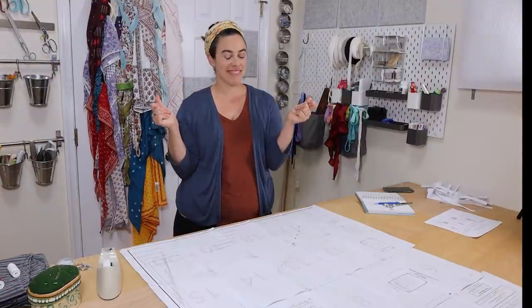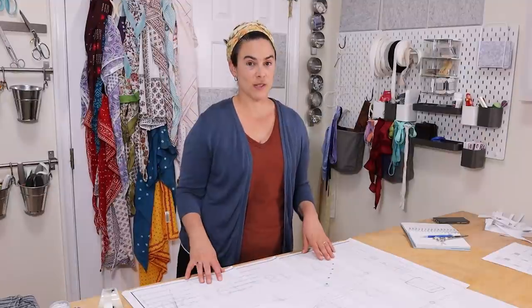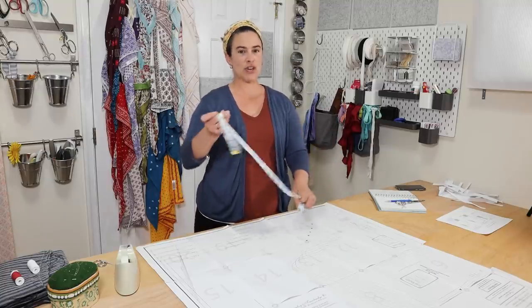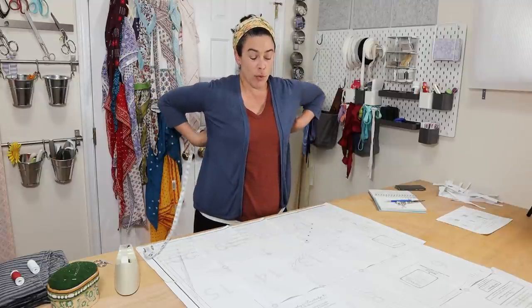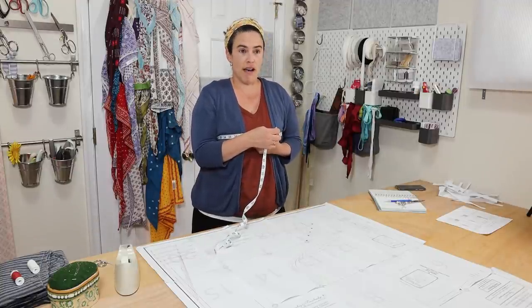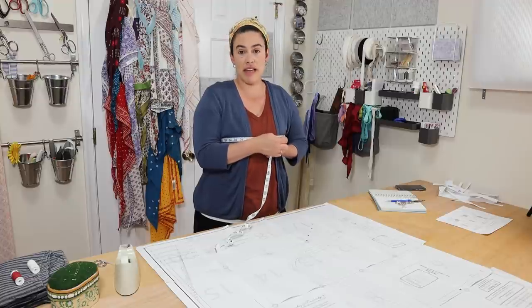Once our pieces are laid out, we're going to trim and tape. Now it's time to decide which size you're going to cut out with this pattern. We're going to take the tape measure and put it around your bust — it doesn't need to be super tight because this is not a fitted garment. It can be a little bit looser or tighter depending on how fitted you want this bed gown to be.